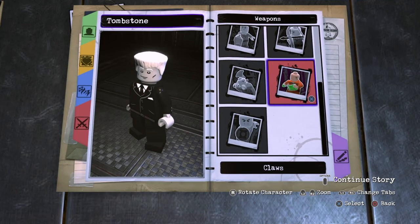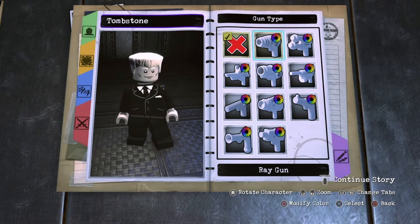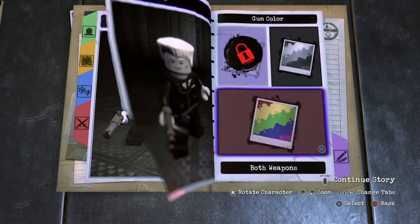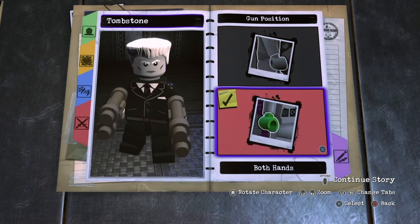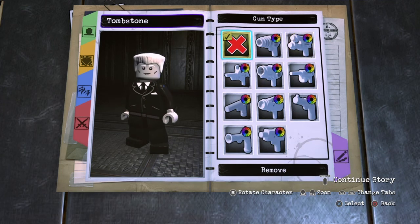Now for Weapons, I'm not going to do this, but if you want — he does have guns in the movie. So you can go to Guns, choose Gun Type and you can choose Pistol. You would choose Dark Grey and then put it in both hands because he does have two. But I'm going to decide not to do that.